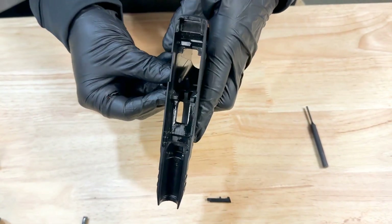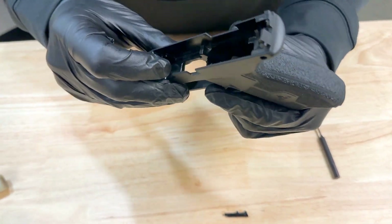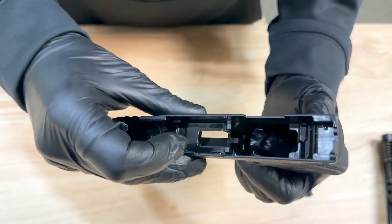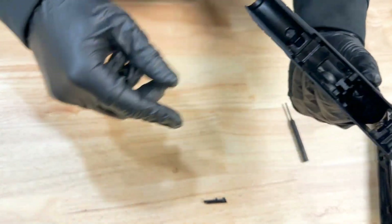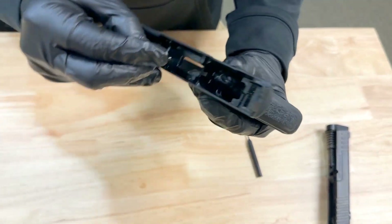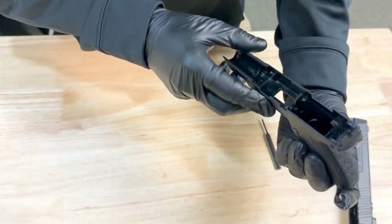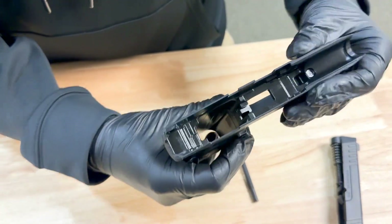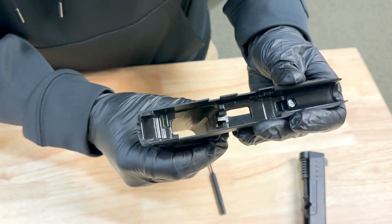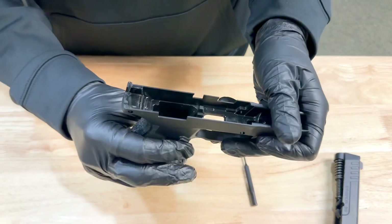Slide it back in the hole, and if you put your finger inside the mag well and push it so it's completely into the channel, you'll feel spring tension. Then go ahead and take your retainer and put it in the opposite direction that it was in. If you're looking at it, it's going to be on your left hand side — if it's on the left hand side, that means it is for left hand mag release. You can see it does have spring tension.